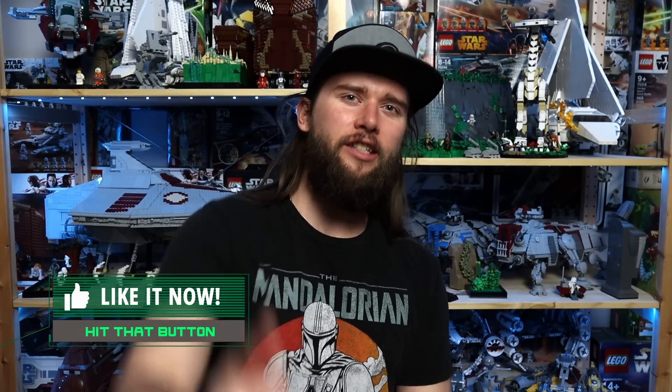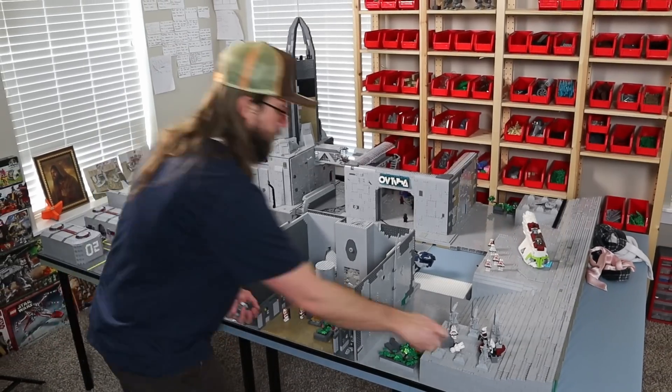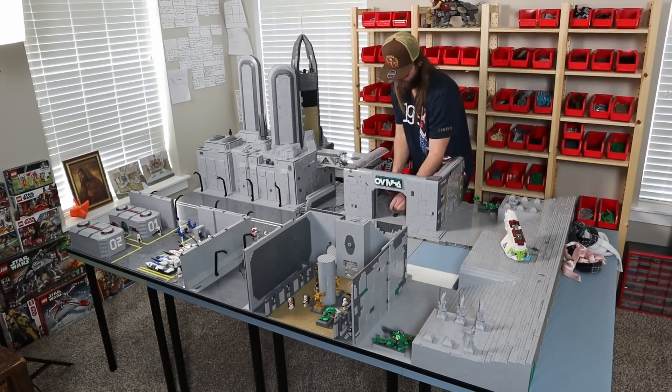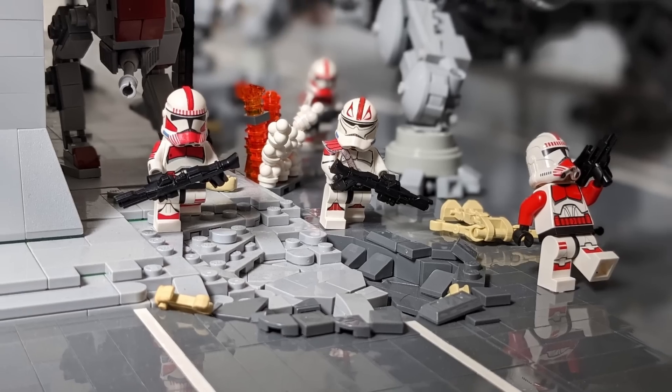Don't forget to execute Order 66 on that like button and let's get started. First thing I've got to do is get everything off the MOC that isn't already firmly connected to it. Over the course of a series like this, these big MOCs turn into storage areas, so there are minifigs, bricks, and even smaller MOCs that need to be removed, as well as loose bits and pieces.